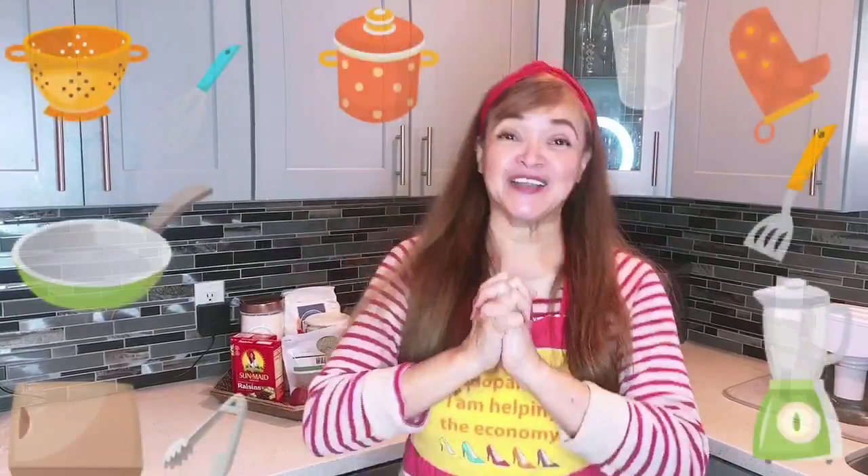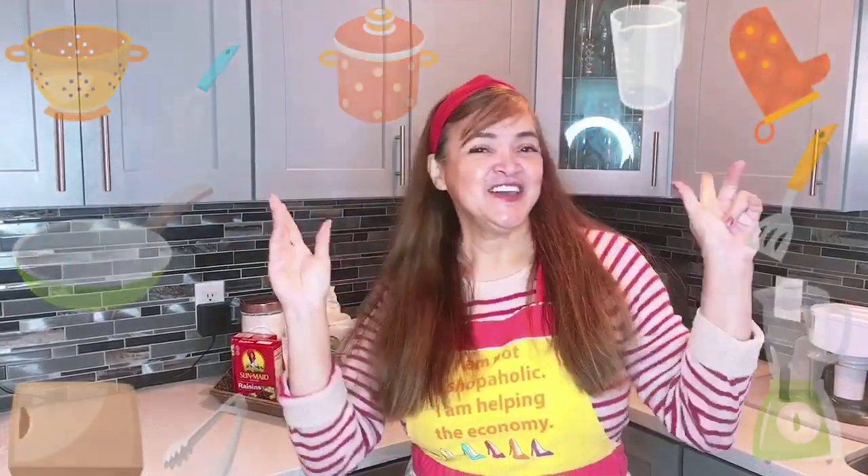Hi, this is Yolanda. Welcome back to my channel, Cooking Time. So today, I'm cooking goulash.